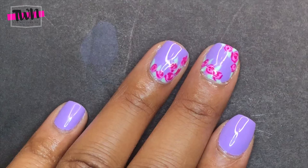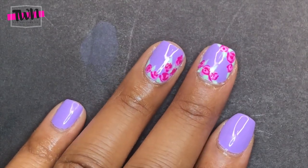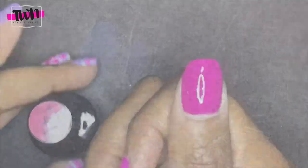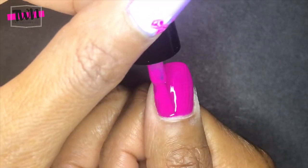And this is what the final design looks like — it's a cute rose manicure. I also wanted to quickly show you what the rest of the colors that come in this kit look like.